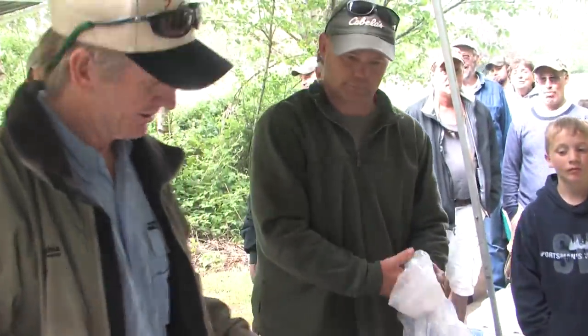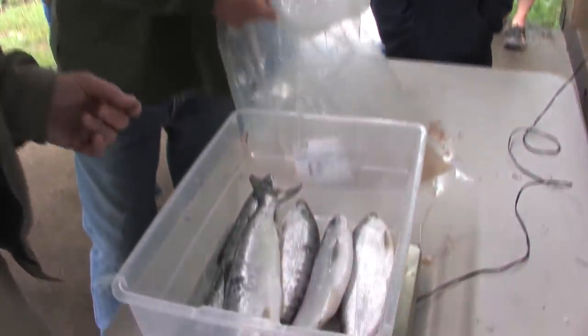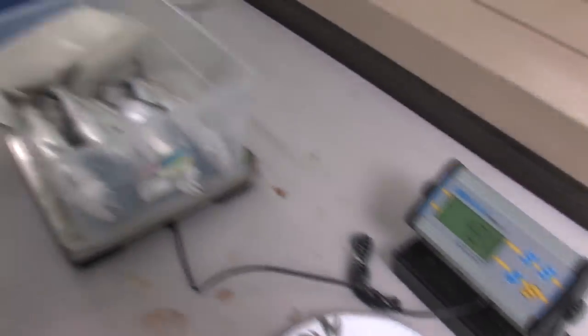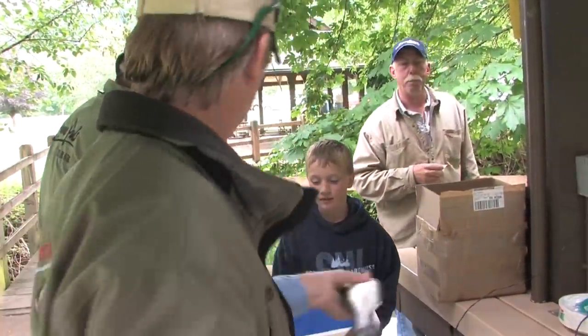After all the great stringers were weighed in, we ended up with a tie for first place at 4.31. Not too bad for a rod. You better hang onto those fish because that's a tie.